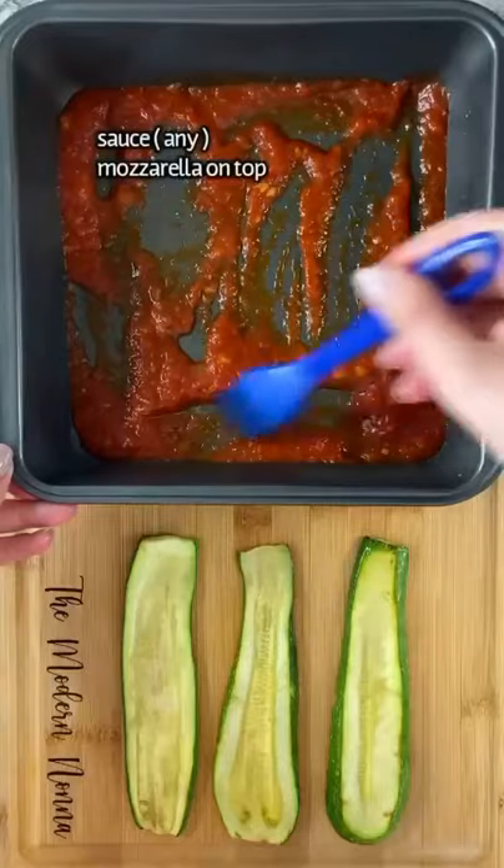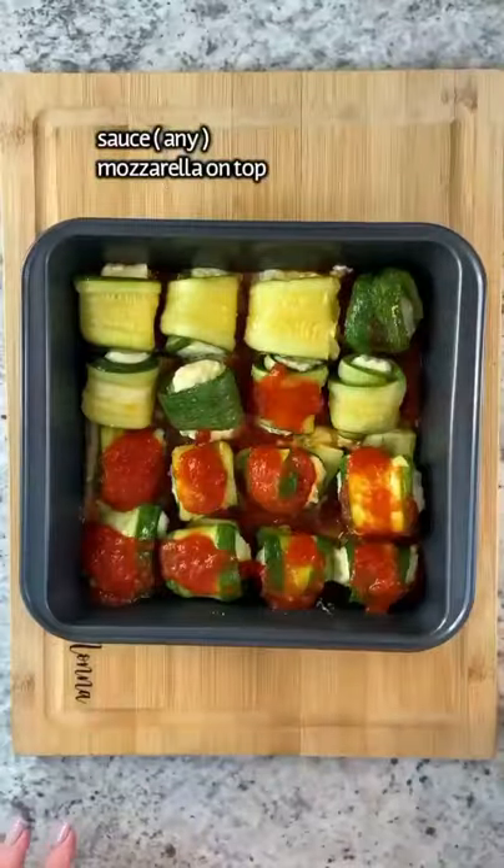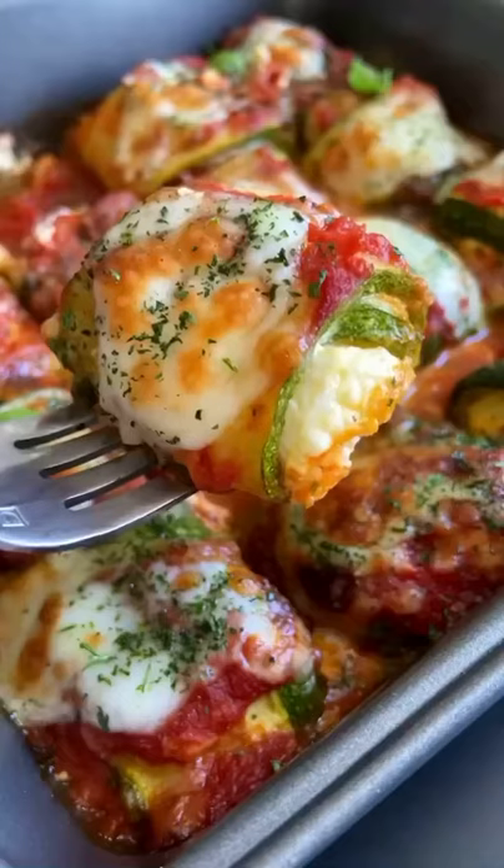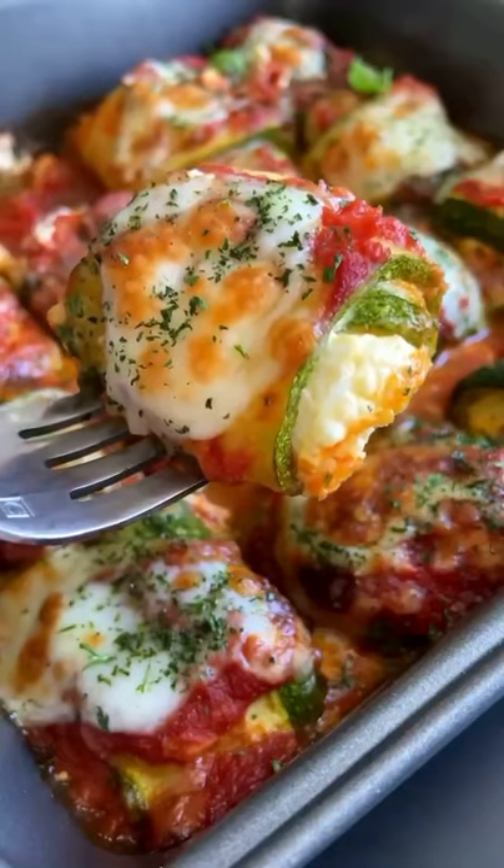Marinara on the bottom, add a little teaspoon of ricotta in your zucchini, roll them up, sauce on top, mozzarella on top and bake for another 20 minutes at 400. Enjoy and follow for more!